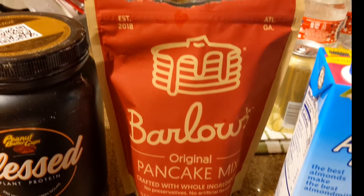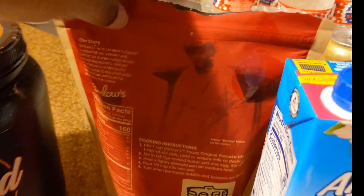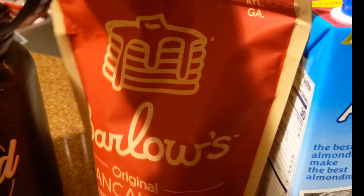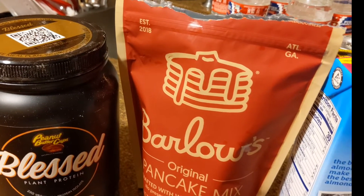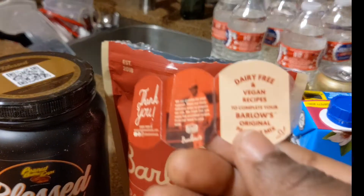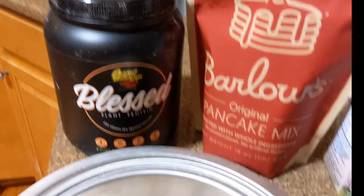The first item I'm going to talk about is Barlow's Original Pancake Mix. It is a product of Atlanta, Georgia, established in 2018. Look how cute it is — on the back it gives you the nutrition facts, how to cook it, and the story behind their company. It is a Black-owned business. It came with a cute little thank you card, a sticker, and gives you different options if you're dairy-free, vegan, or egg-free.